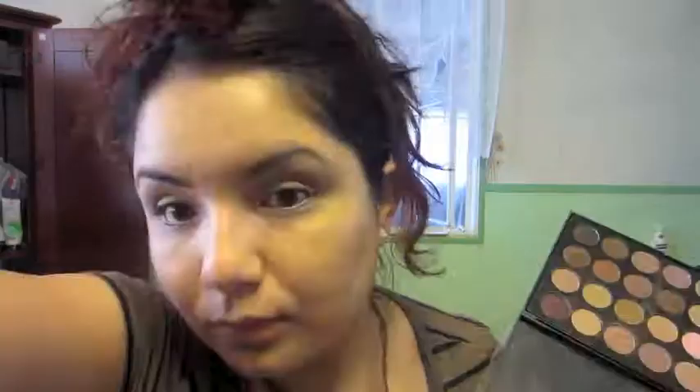Now I am taking my Balmain Shadow Eyes pencil in the color Champagne Toast and applying that to my lower lash line as well as my waterline. I'm using my ring finger to blend it out.